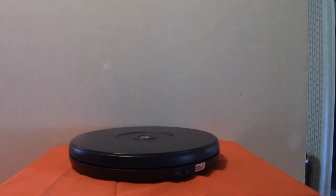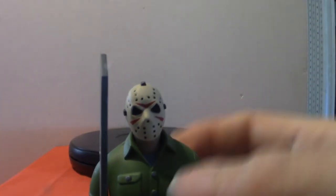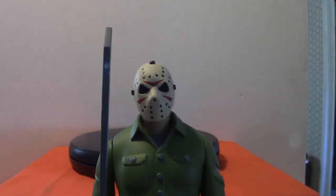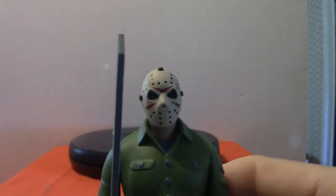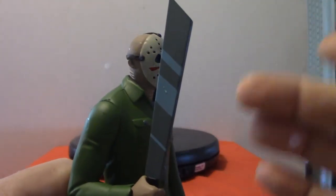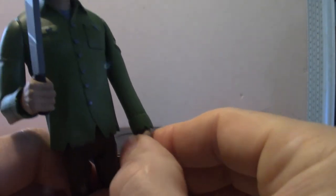Let's move on to Jason Voorhees. He originally came out in 1981, but he never made an appearance in the movie at all — it was his mother doing all the killing in the very first movie. He did make an appearance in the second one and he's been doing it ever since. You can see the machete — it's got that shine appeal. I believe because of the jacket it's from Part 3 or Part 4; I'm not positive, I haven't seen them in such a long time.